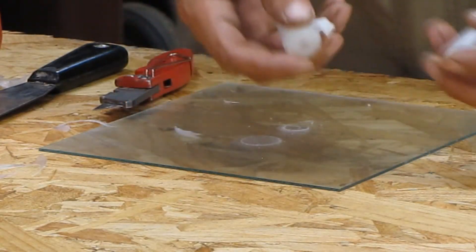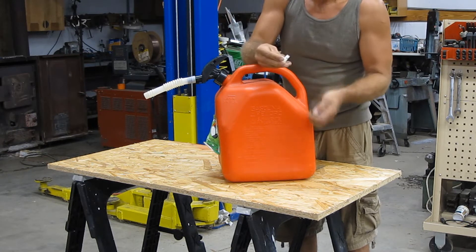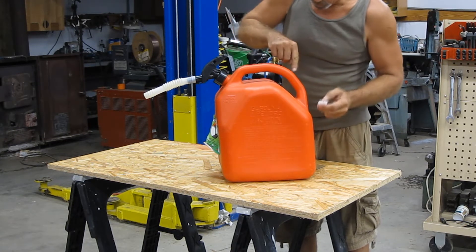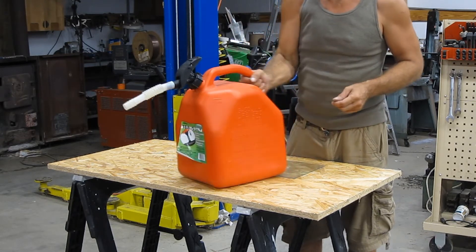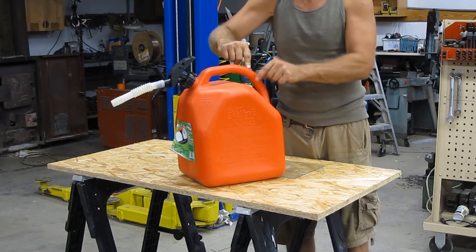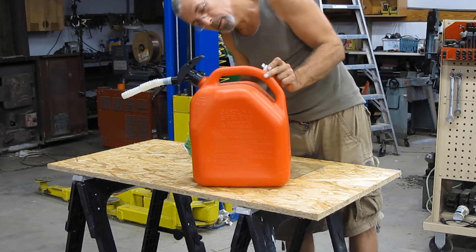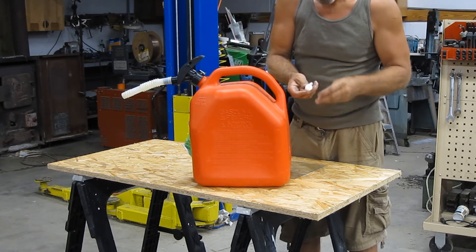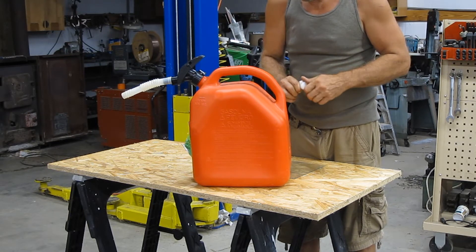We're going to trim the flash on here. So this is what we got after the parts are trimmed. This takes a 5/8 inch hole — we're going to drill a hole. We'll carry it here and when we're pouring we'll hold it here, so somewhere in the middle, probably around there — that's where we're going to drill a 5/8 inch hole. We're going to have a vent cap in this, and I think it's going to work out great.